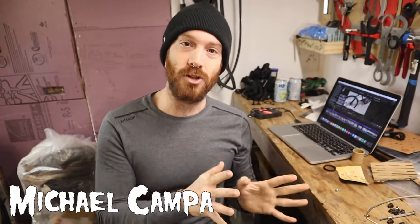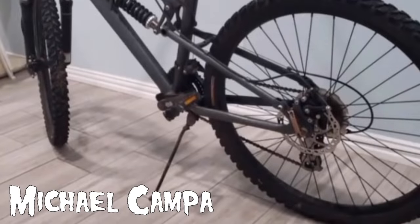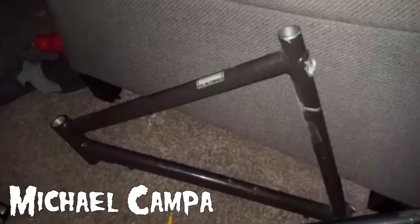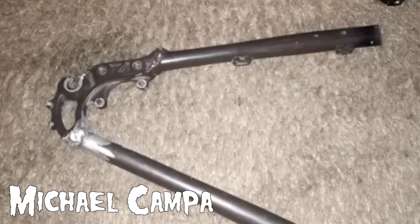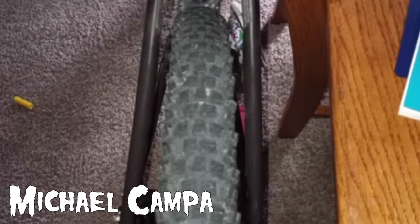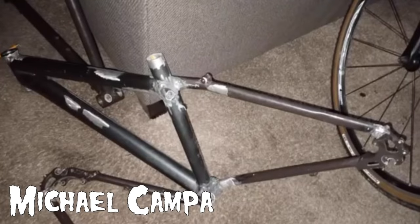Up next is Michael Campa, who missed the first update but has a big one here now, showing all the work he's done cutting bikes apart and putting them together. This is where the bike started — a Schwinn, 70 bucks paid for. And then this was a Novara donor frame. He cut the chainstay seat stays, but the initial build failed — everything was crooked, the welds were ugly — so he ended up cutting it all over again and made this into Spindat.